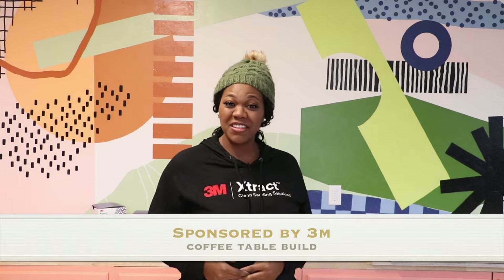What's up guys, Ashley here and I am back with another video. Today we are going to be building a coffee table. This video is sponsored by 3M, so I hope you stick around and check it out.